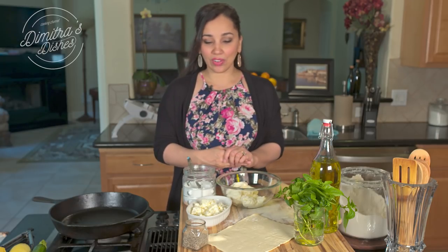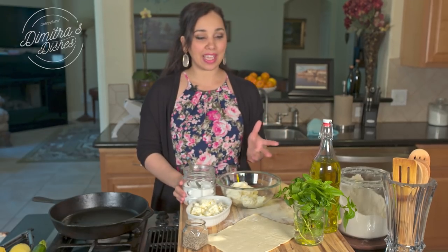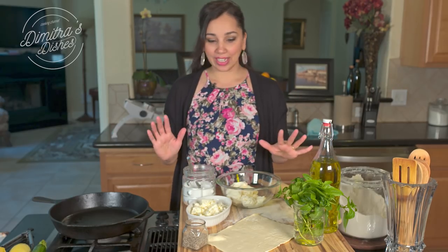It's delicious. We're going to go over the ingredients. As always, I'm going to show you how easy it is to put together, and then we're going to get started.